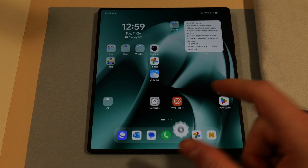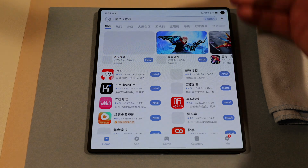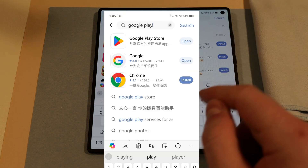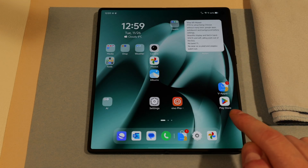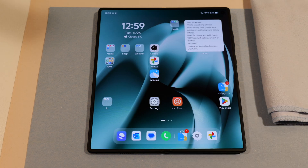From there, go into Vivo's app store. Don't worry that this is all in Chinese — just go right up to the top and type in Google Play Store. Install it from there; this is the icon you are looking for specifically. Once you have that, you are free to go and install all the services that you usually use.